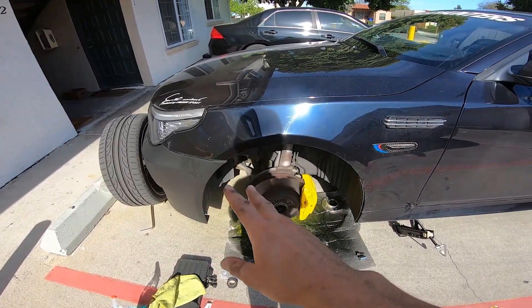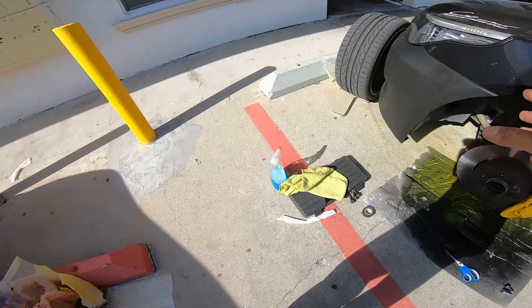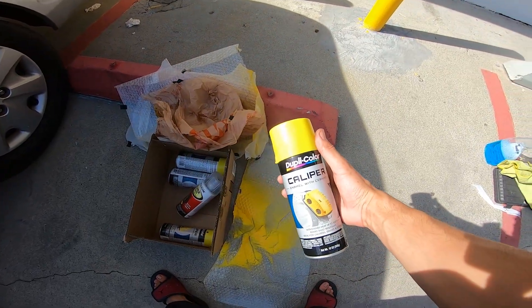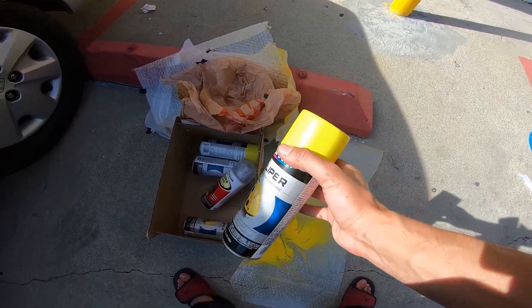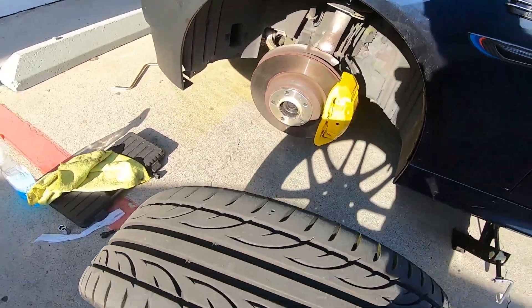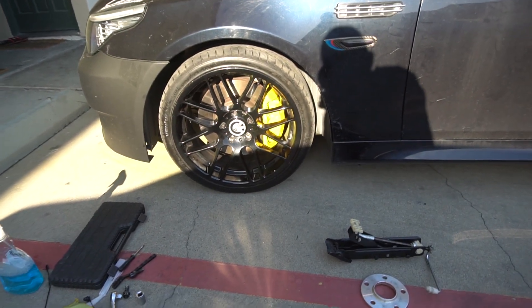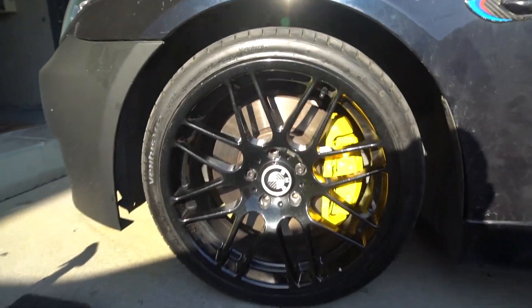Cover everything around it, clean them up, then use your colors. What I'm using is rated safe for 500 degrees Fahrenheit, so we should be pretty okay. It's not a supercar, so it should hold up pretty good. Now it's time to put the wheels back and we're pretty much done. My camera is at 4% — let's get as much footage as possible. Yellow and black honestly looks perfect.